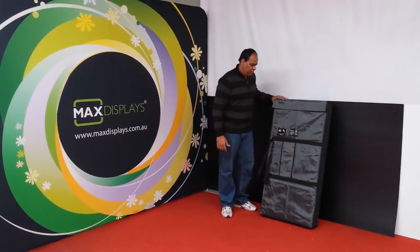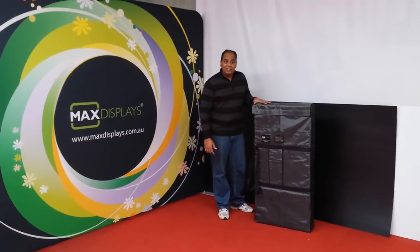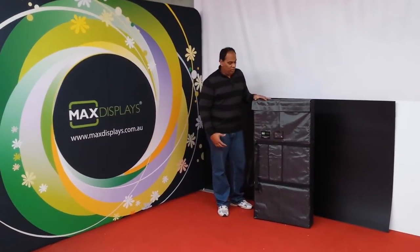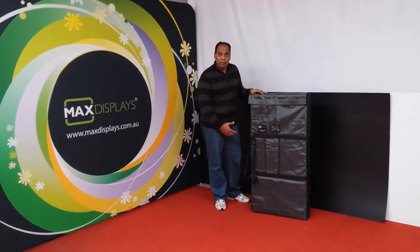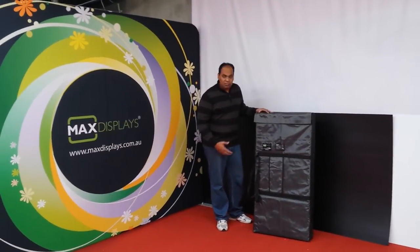Welcome to Max Displays. I'm here to show you how our sales table works and how easy it is to pack it down, set it up, and carry it.